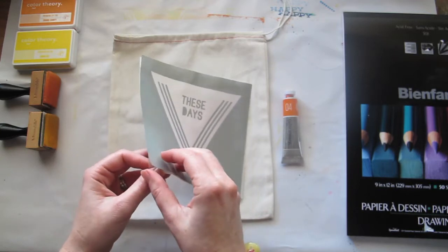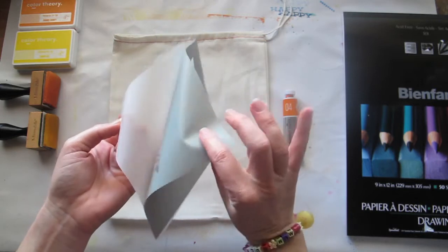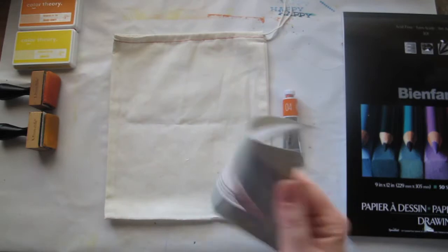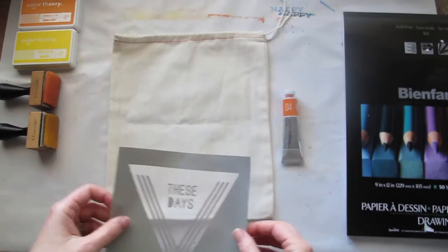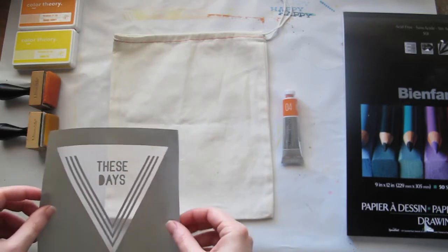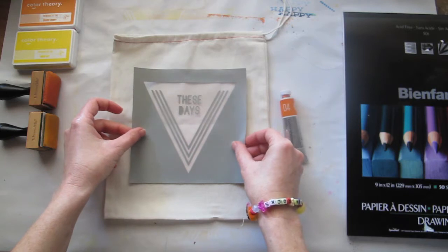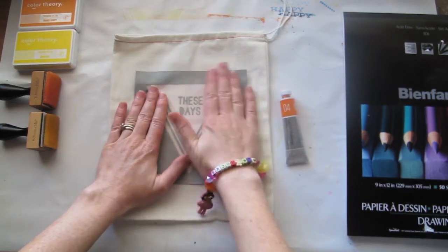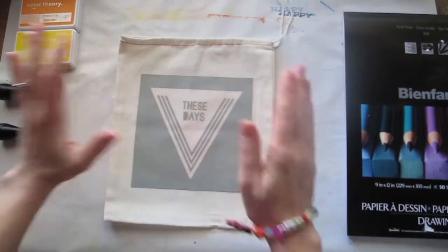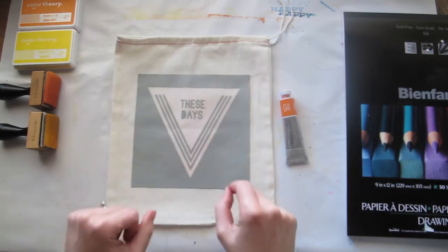The first thing you need to know is that the silk screen comes on this backing. It's quite sticky on the back, which means that when you put it down on your surface — today I'm going to be working on one of the Calico bags that your add-on might have come in — it sticks to the surface. The beauty of that is that when you put your paint, ink, or spray on it, it shouldn't seep around the edges like sometimes a stencil does.